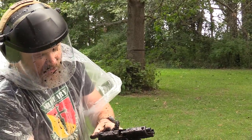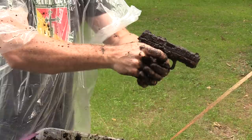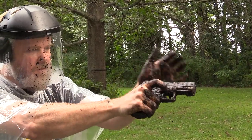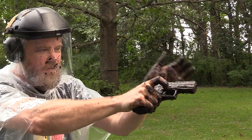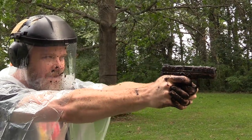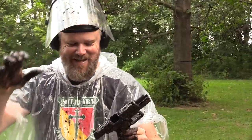I'm tapping the slide home and forcing the reset with my trigger finger, and it's working its way through the magazine. But we had a short stroke there — didn't quite come back far enough to pick up the round from the magazine. Tap and reset the trigger. But it locks open — I've never seen anything like that.